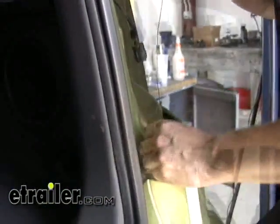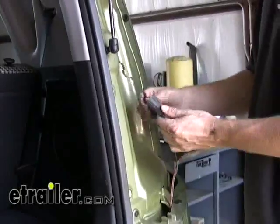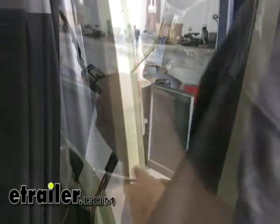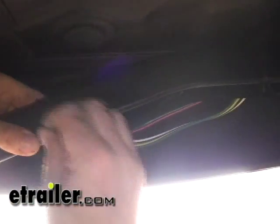What we'll do next is go ahead and run a piece of wire down below, and we'll use this wire to pull up the T1 connector from the bottom. We'll go ahead and make our connection now. Then we'll go back below and secure our wires with some zip ties, and we'll be almost done.